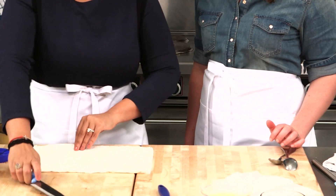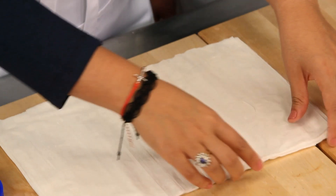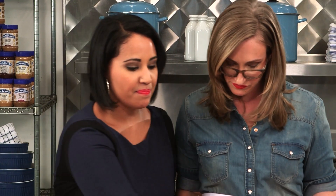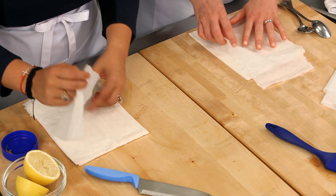You basically just want something about this size — like a small piece of paper. Then, very very important, use a paper towel that's just a little bit damp, squeeze it out, and keep the filo dough under that. That's going to keep your filo dough from drying out.